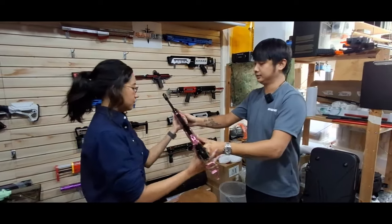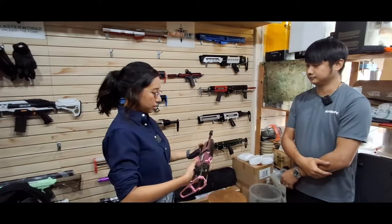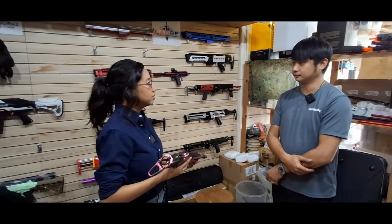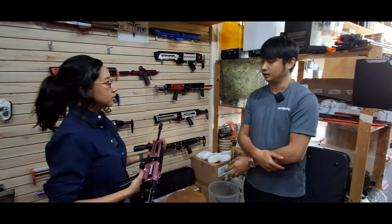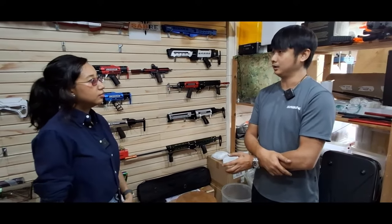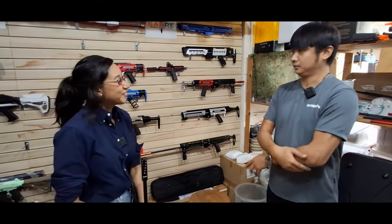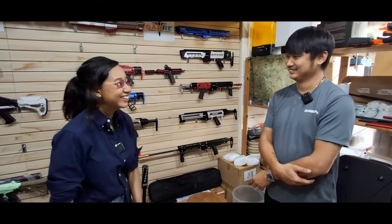Okay, you can give it a try. So just like that? Yeah. Then if anything happens later, like let's say I'm playing and something happens, what will I do? Normally, blasters need maintenance. So anything wrong, just come back to us and we will do the maintenance for you — like the O-rings or whatever things that need to be done, we will take care of it.